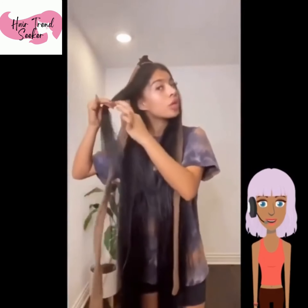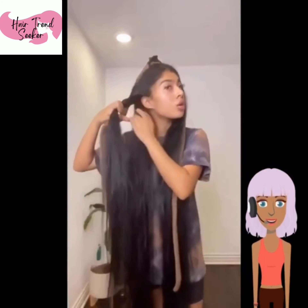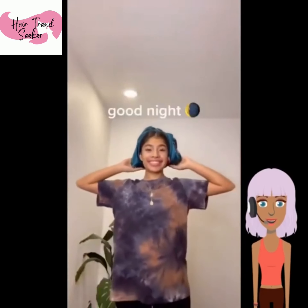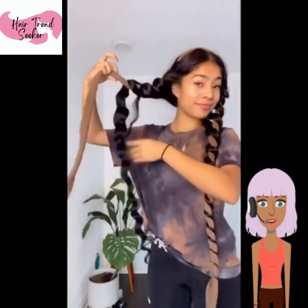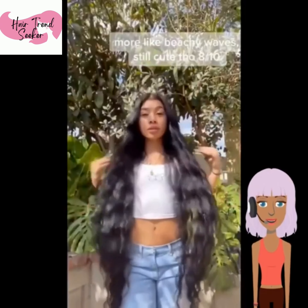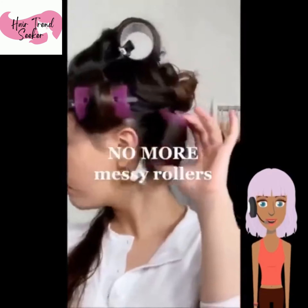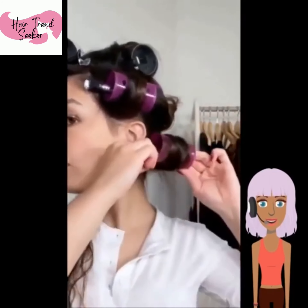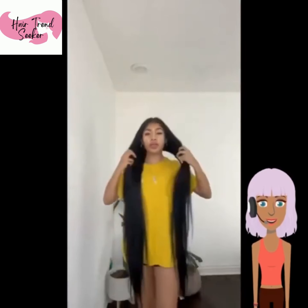Now we see the same girl trying the trend where they use socks and things of that nature in order to make their hair curly. It looks like she grabbed some towels. She was able to achieve the beachy wave look by just using those two towels, and I think she slept with them overnight.